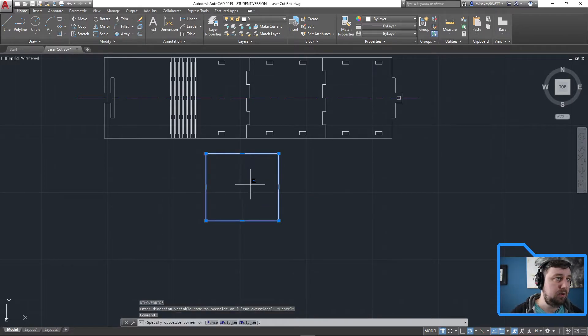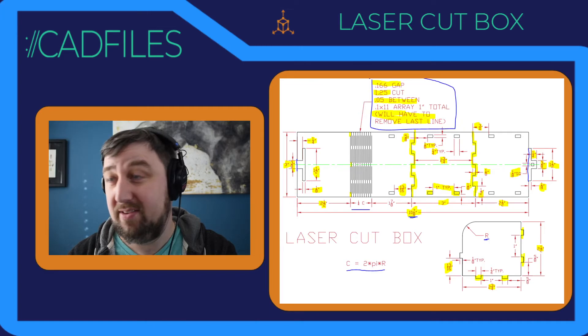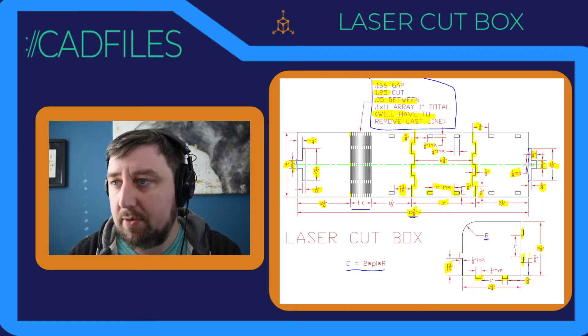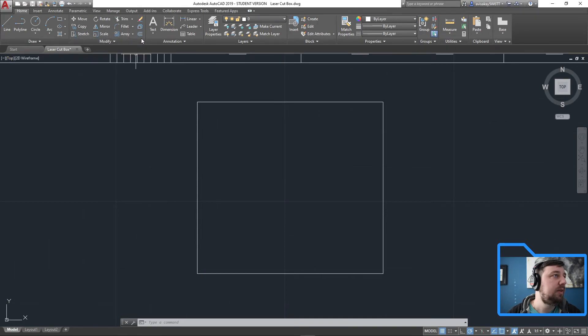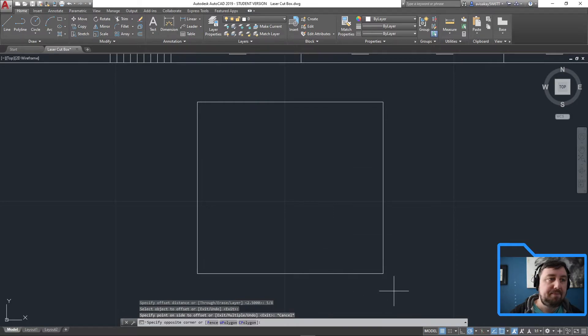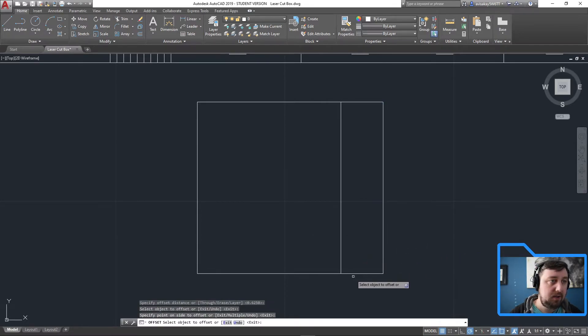Moving the box to where we want it. Now for the tabs — moving quickly since we're already at part three. The first tab has five-eighths spacing before the little rectangle tabs. I'll do an offset: five-eighths equals 5 divided by 8. Offset this line, then explode it first. Offset distance is still 5/8 — offset this one and this one upward.